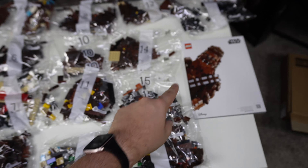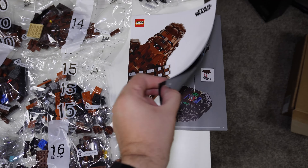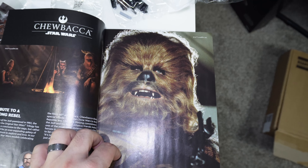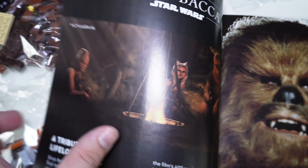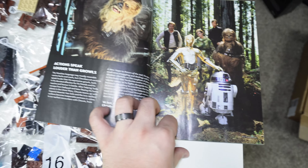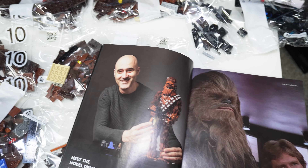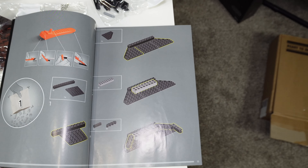For those who care, there are 17 bags in total, one bag per number, which is kind of nice. On the box, Chewy looks like me in the morning, and there's even a little Ahsoka cameo — that's cool. There's more stuff on Chewy all over the packaging. I have that same haircut — let's get into it!